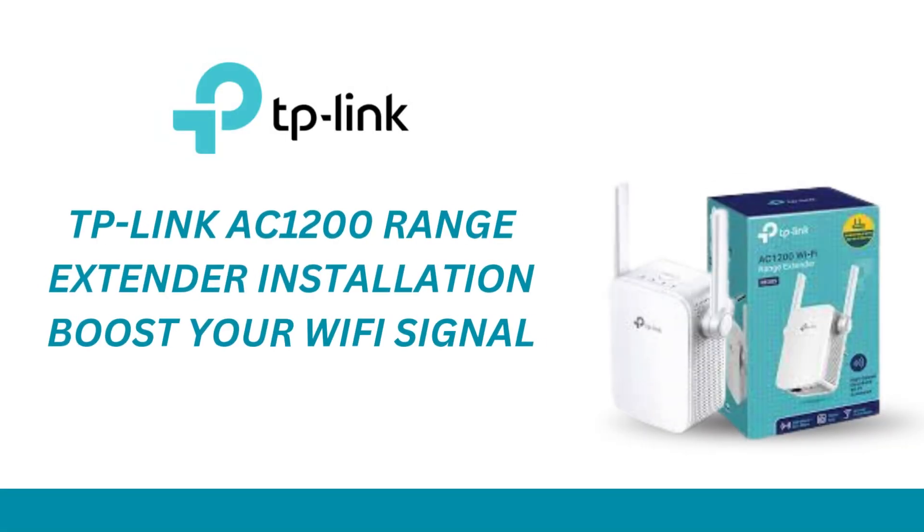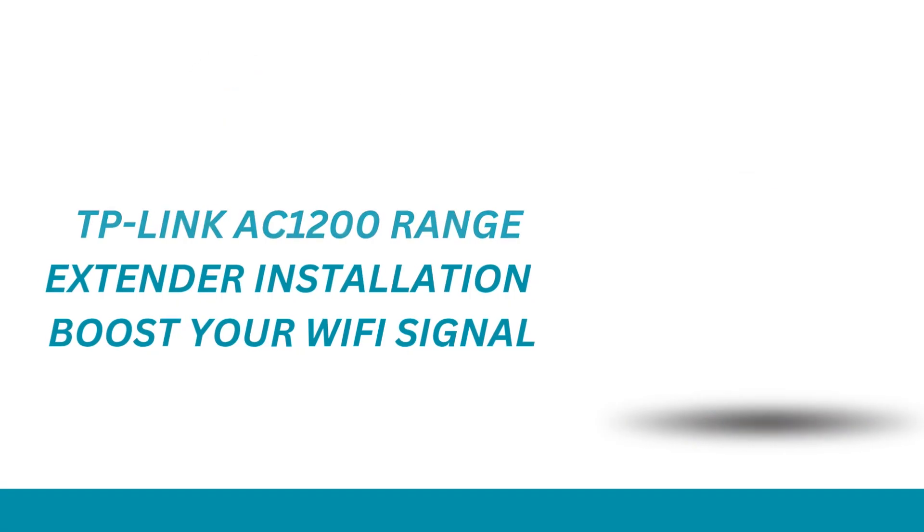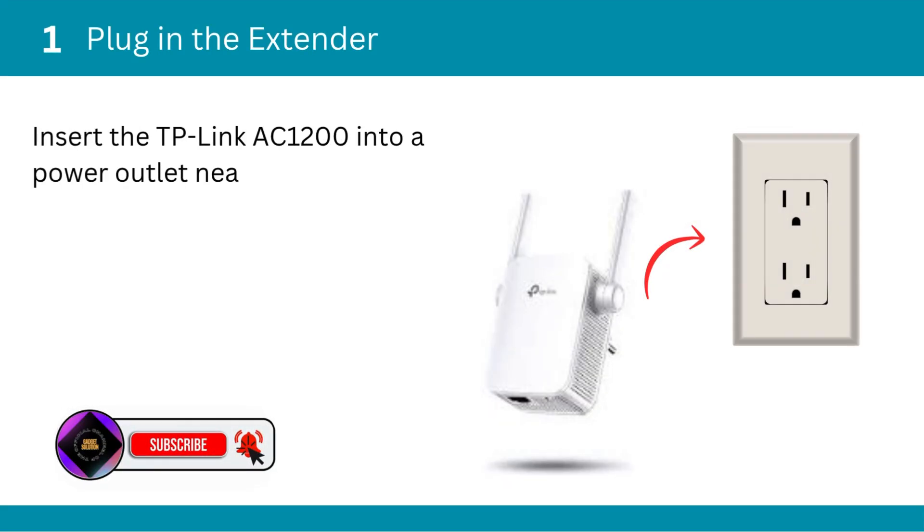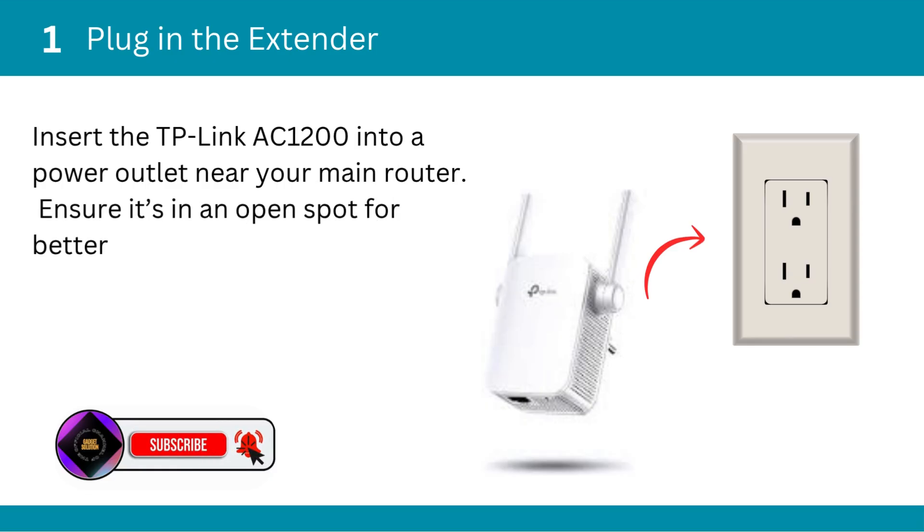TP-Link AC1200 range extender installation — boost your Wi-Fi signal. First, plug in the extender. Insert the TP-Link AC1200 into a power outlet near your main router, and ensure it's in an open spot for better signal reception.